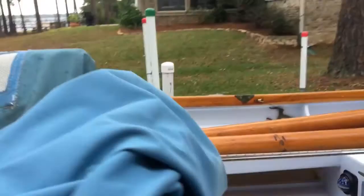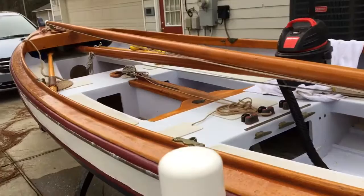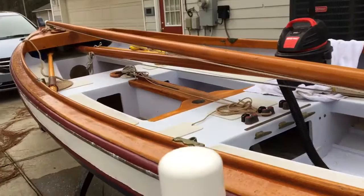With those two things together you can get most of the water out — it's a manageable amount as far as the weight of water you're scooping at one time. Here she is, the Penobscot 17, all cleaned up. We're going to cover her back up, let the rain come through, and we'll get back on it once things dry out a little more.